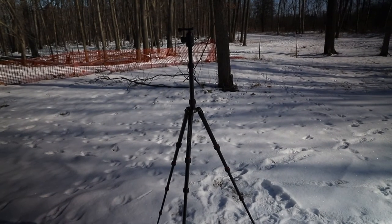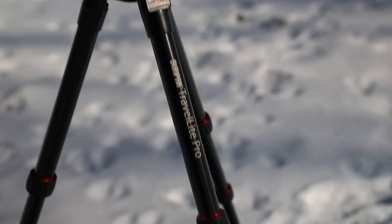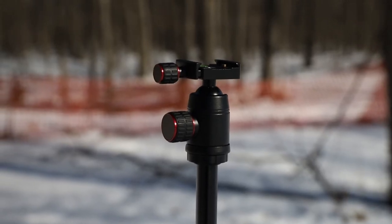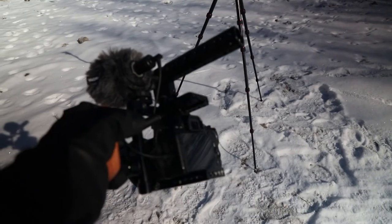If you do have a budget of $1,000, I recommend getting one other piece of gear — a tripod. The tripod I'm currently using is the Sunpak Travelite Pro, but I don't really recommend it. It's meant for photographers, so the head isn't made for video, it uses a twist lock system I don't care for, and honestly I don't even trust it holding up this small camera rig. If you can find a different tripod from a company you trust, I recommend getting that one over the Sunpak Travelite Pro.